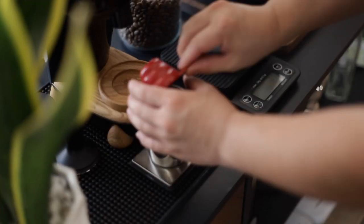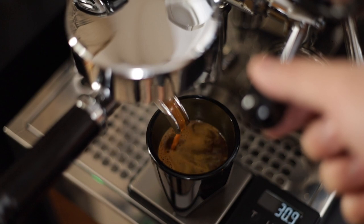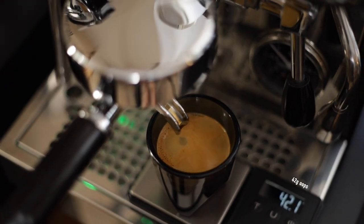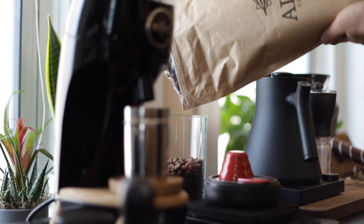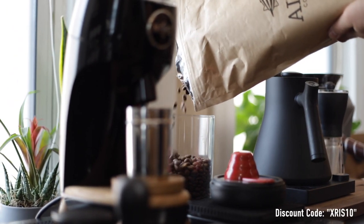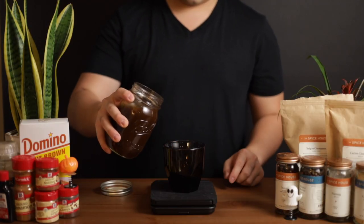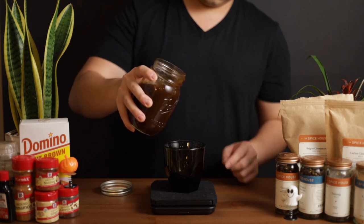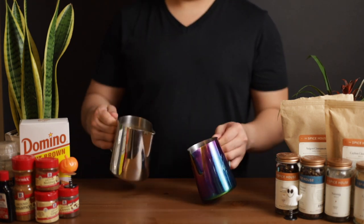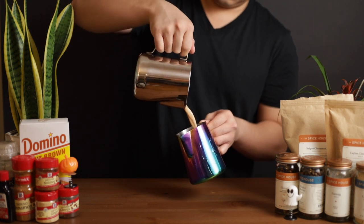For each drink, I pulled my standard 2-to-1 ratio with a 20 gram dose of grounds yielding 40 grams of espresso. I'm using Airship Black Apple espresso beans — I'll leave a link and discount code in the description below. For Hoffman's recipe, I added 15 grams of the pumpkin spice syrup for a 240 ml drink per his recommendation, and for Morgan's recipe, I steamed half of the pumpkin spice-infused milk and poured that into the espresso.